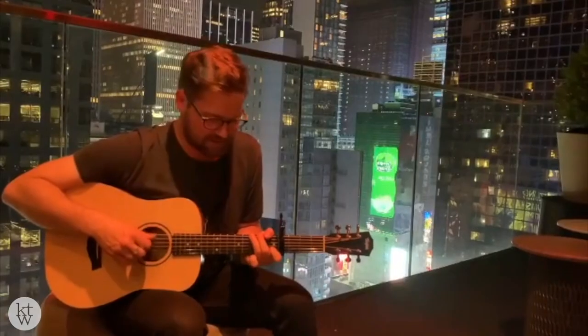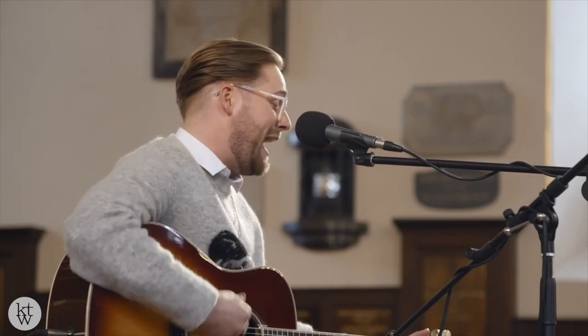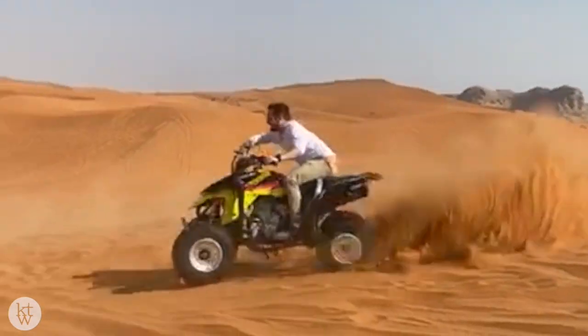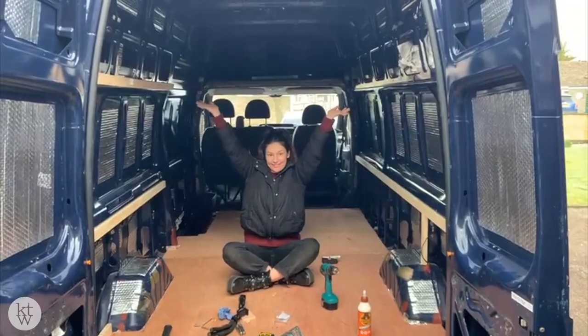I'm Katie Wilde, a singer-songwriter from the UK, and I'm going to be converting this Ford Transit into an off-grid camper van so I can take my music on the road, write with amazing musicians, go to amazing locations, and just have an adventure. And this is Ellie, my partner in crime who will be helping with the build and joining me in the van.